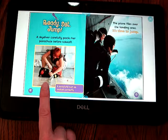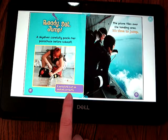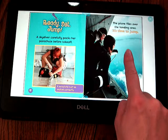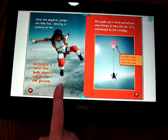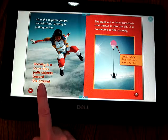A skydiver carefully packs her parachute before takeoff. A parachute must be packed correctly. The plane flies over the landing area — it's time to jump. After the skydiver jumps, she falls fast. Gravity is pulling on her. Gravity is a force that pulls objects toward the ground.